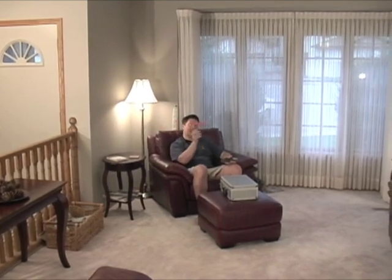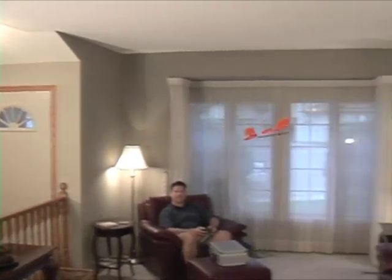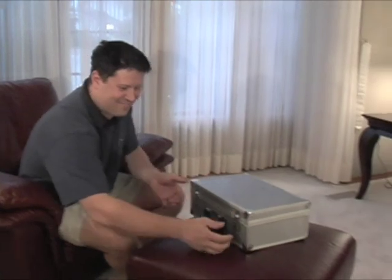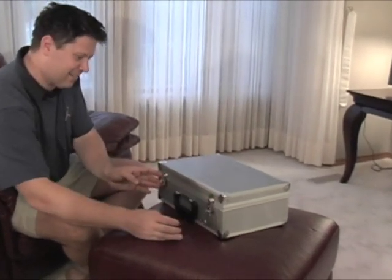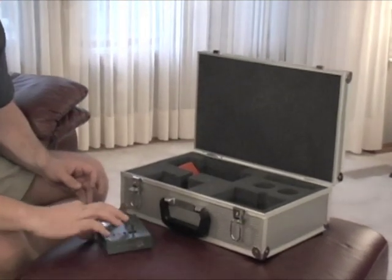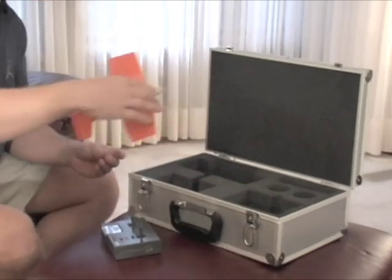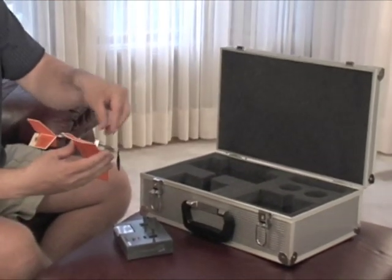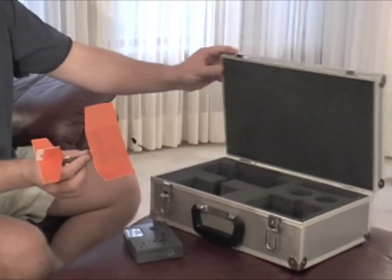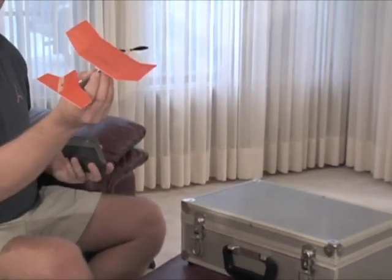Test out your throttle, etc. Here's how easy it is to set up your throttle. Take your transmitter out and turn it on. Pull out your battery. Get your butterfly out. Attach the battery. It starts to play some music. Tells you what channel it's on. And you're ready for action.